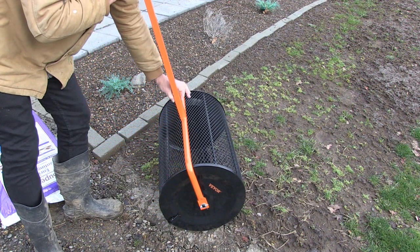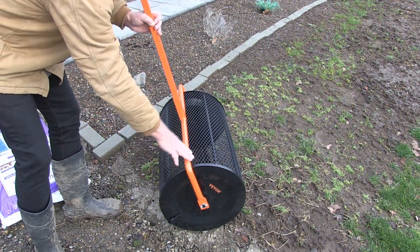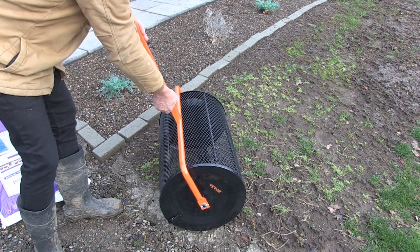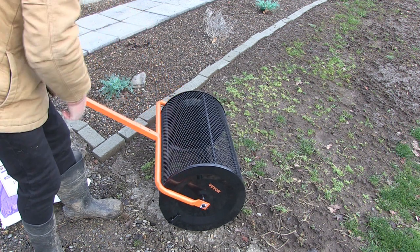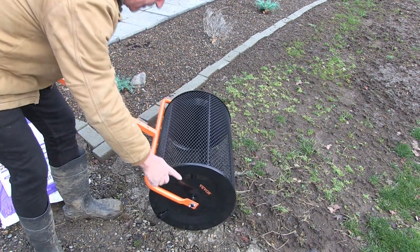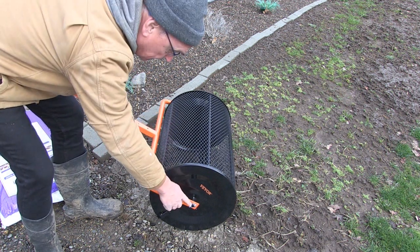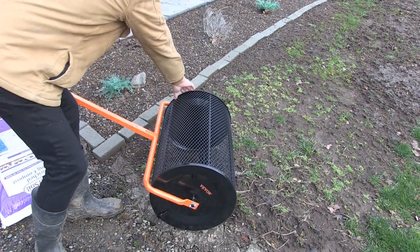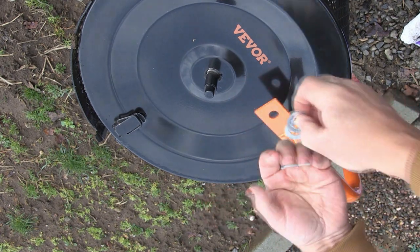The handle comes separate from the axle or the drive. The handle is just held on by these pressure pins — spring-loaded pins. Just put it on right where you want it, and these are attached when it comes in the box. It all comes in one box, and it comes in one piece, just pinned together. Let me show you how easy it is to assemble. It comes with two washers and a cotter pin.